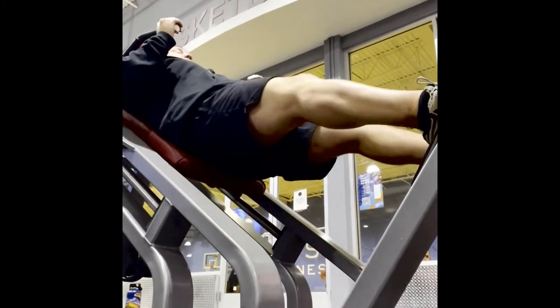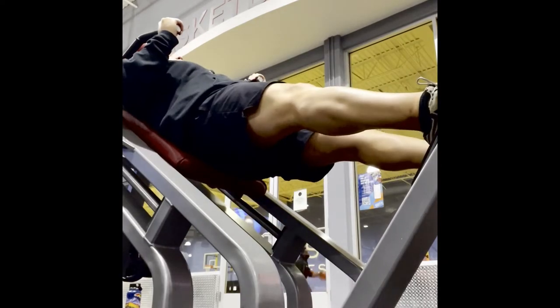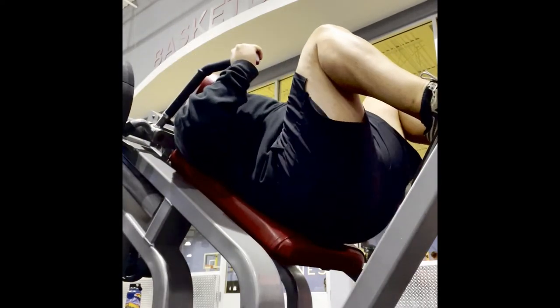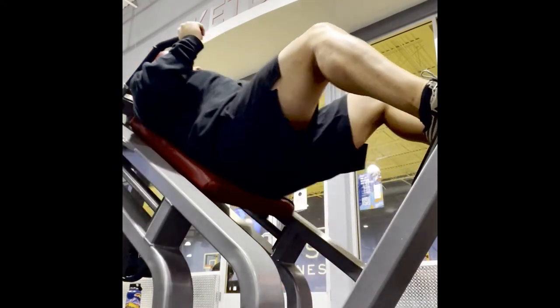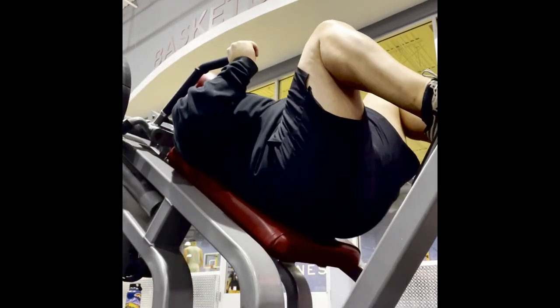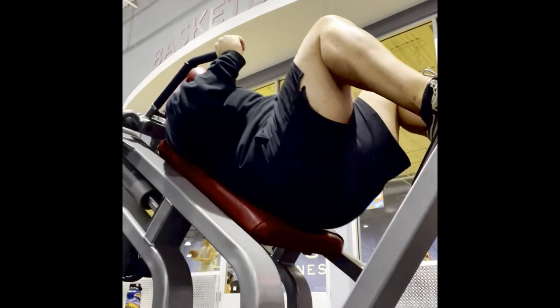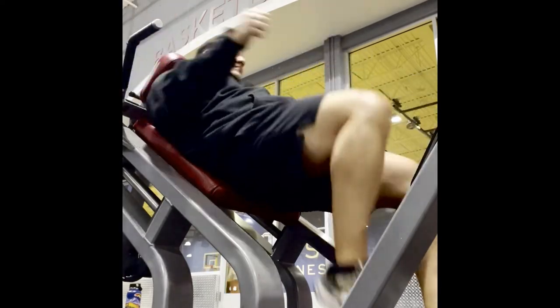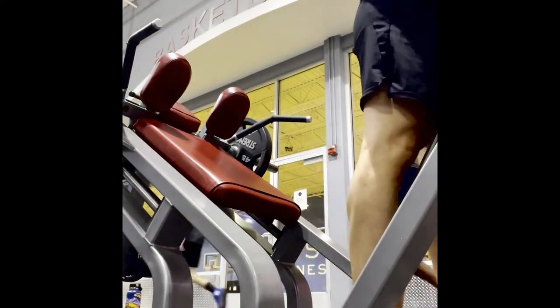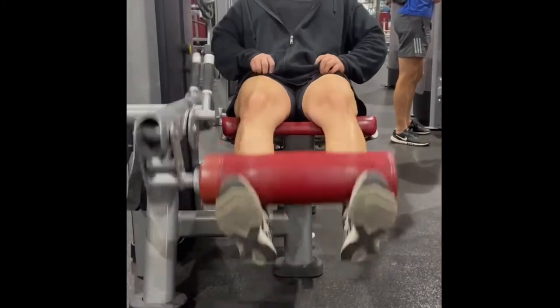I stop the momentum once I'm down there and then go back up. You should stop, pause in the hole, and then push back up — you could even stay down there for time to make it even harder. This is a great movement and a great machine. We did three to four sets on this one each, and then we went to the leg extension.